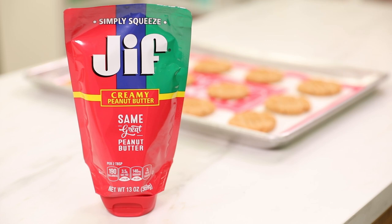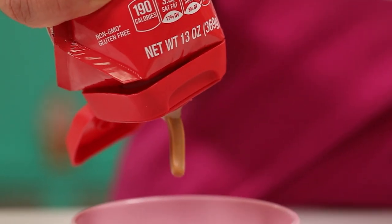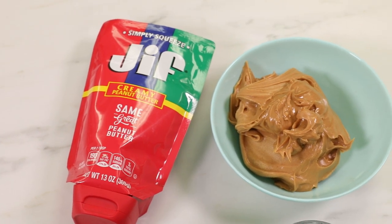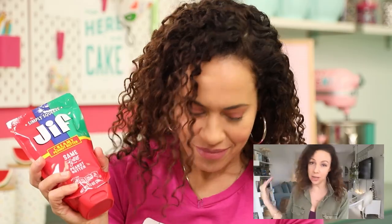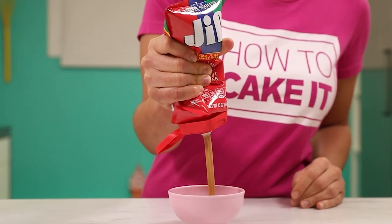Just look at him. It's my main squeeze. I have to say something, Jocelyn — you know who was not pleased about this Jif Simply Squeeze? Sir Squeeze is not going to be happy. And I was like, you're filled with simple syrup and he's filled with peanut butter. I need you both. There's no competition.